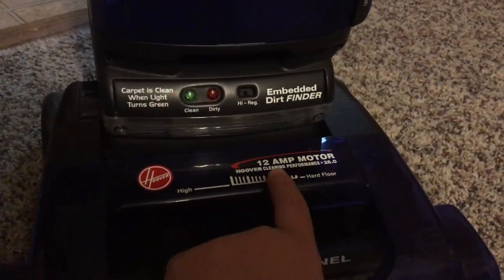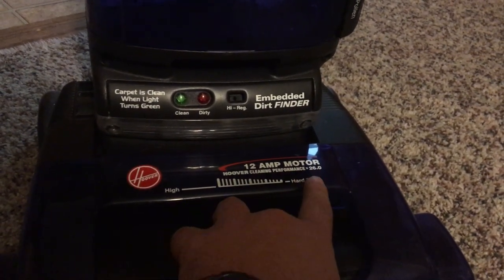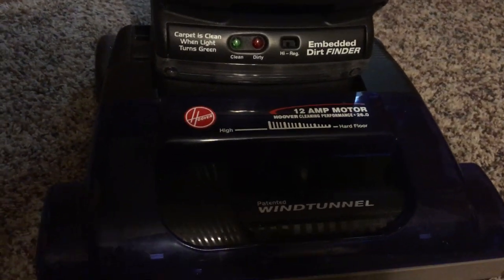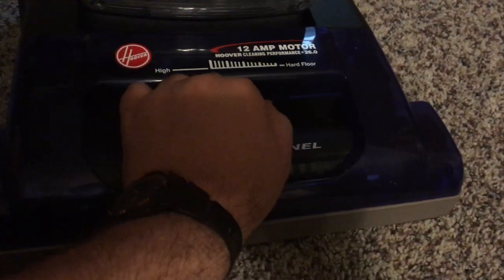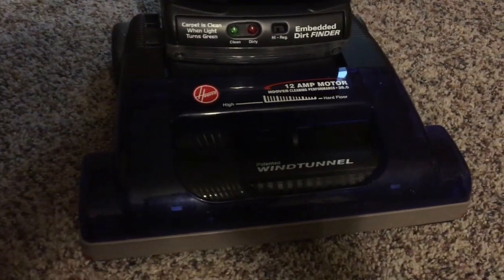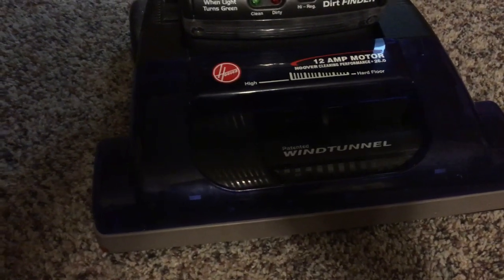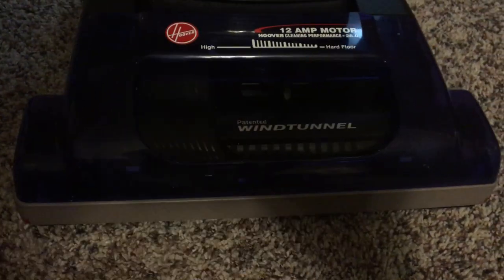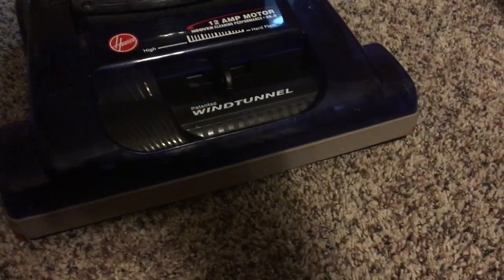It's got a 12-amp motor, and Hoover's Cleaning Performance is rated at 26 of the cleaning effectiveness per amp. I really don't know why Hoover put that there — I'm convinced that was actually a marketing technique so people would buy it thinking it would be the most powerful vacuum in its category. This one has Hoover's ever-so-famous wind tunnel technology — this was the first vacuum to debut it. Basically, there are three suction channels: one up top that runs down to the front of the vacuum head, another inside where the brush roll sits, and another one behind the brush roll.